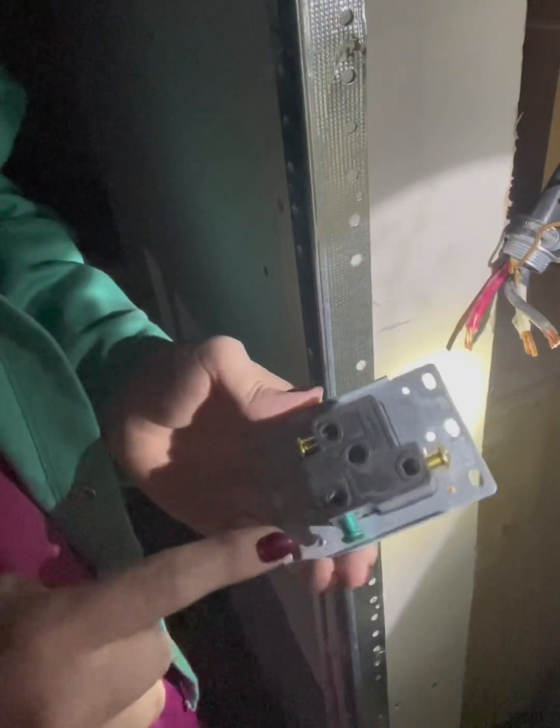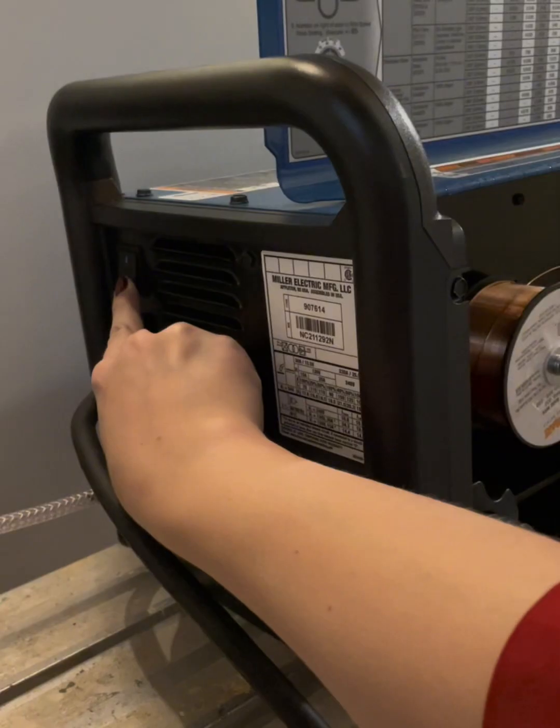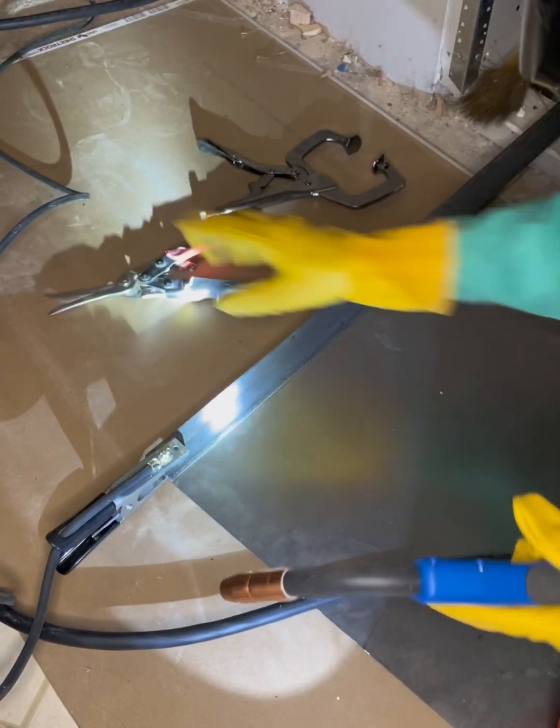I got absolutely destroyed in the comments, and an interesting effect was that the algorithm associated my account with people interested in this sort of content — thereafter most of my follower base was electricians. Moving forward, I bought lineman's pliers and hooked up the plug as best as I could, violating some codes in the process, but got the welder working. Now we can lay down some beads.